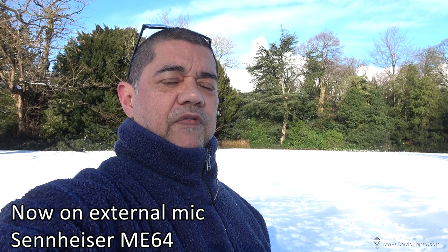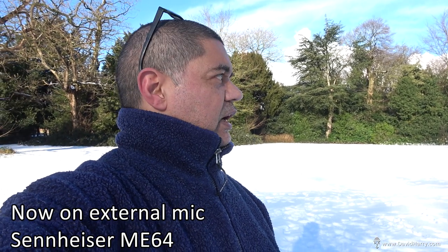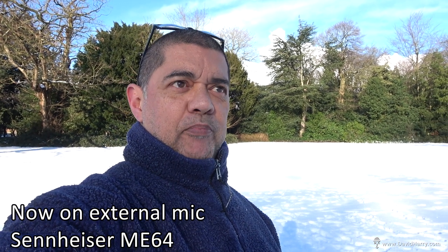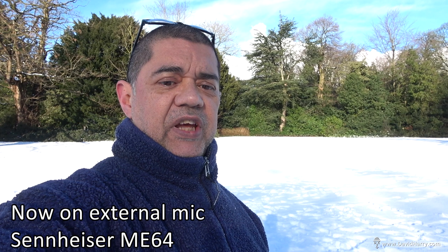I've now switched over onto 1080p and I'm in Intelligent Active, which is the best stabilisation you can do on this. I am now flipped over onto my ME64, which is underslung as well. What I've done here for the exposure is the touch-to-screen thing, which should be setting exposure for my face and also the focus as well.